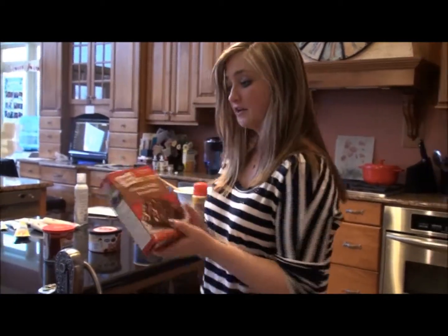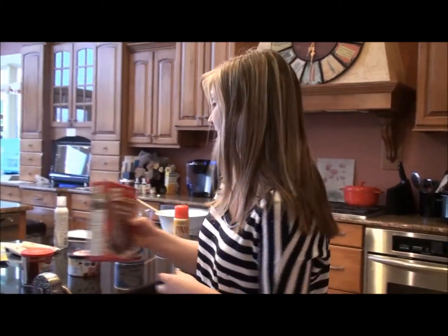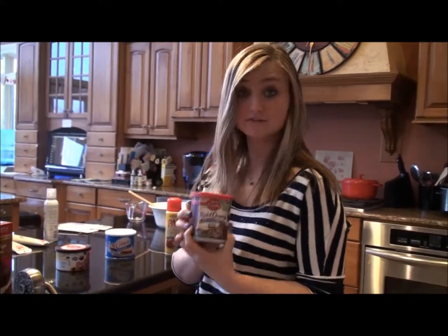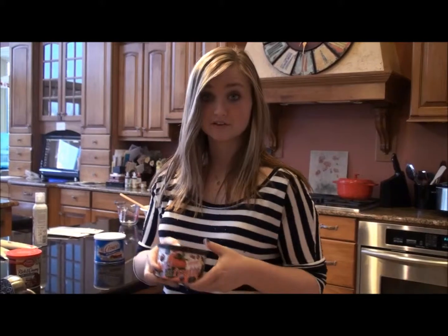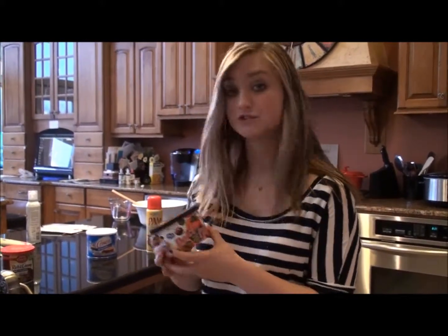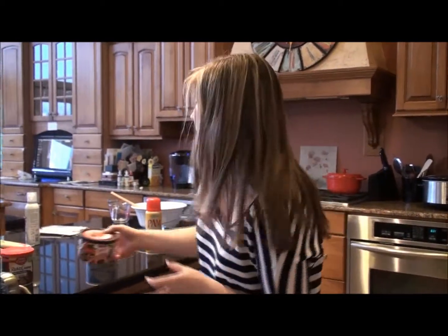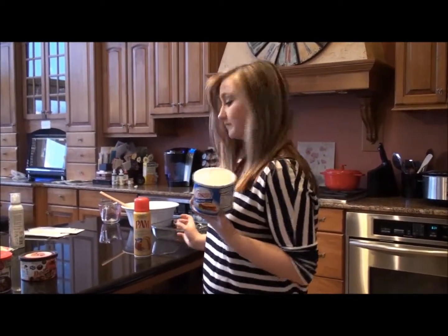You need a brownie mix, and it can be any kind of brownies that you like. You need frosting — chocolate for this recipe. And you need melting chocolate. You can find all of these ingredients at your nearest grocery store; I found them all at Jewel. You can find the melting chocolate near the fruit. For baking, you also need shortening and baking spray.